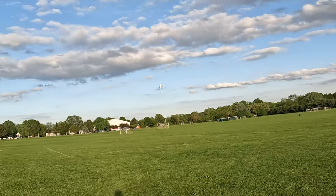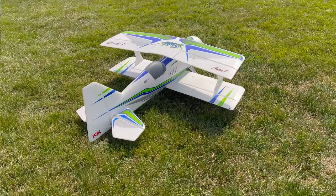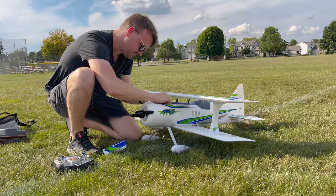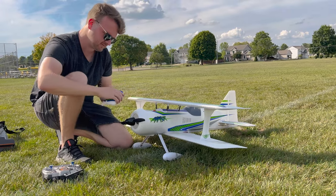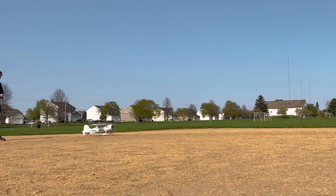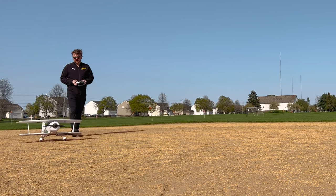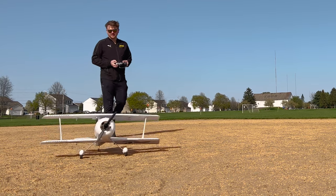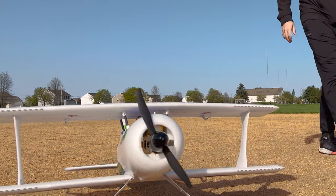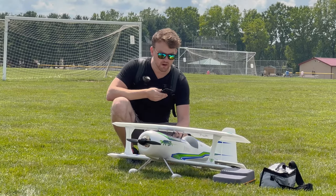The general specs: it has a 40-inch wingspan, comes in at about 54 ounces with a 2200 3-cell battery — that's about 3.4 pounds. My favorite thing about this is it has a 691 square inch wing area, meaning the total surface area across both wings. That's why I love RC biplanes — you get a ton of wing area in a very small footprint, which makes it feel like a larger plane in the air, widens the flight envelope, and lets you fly slower.